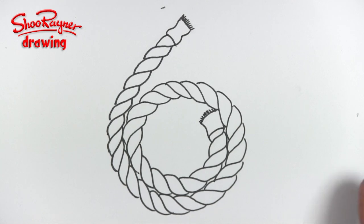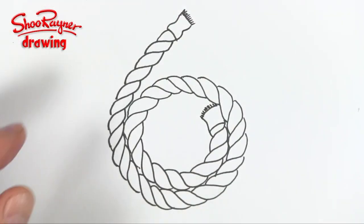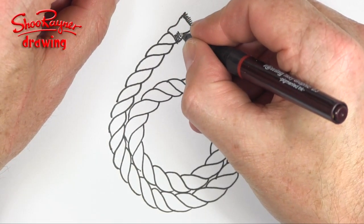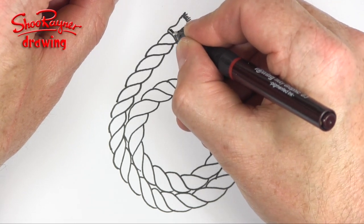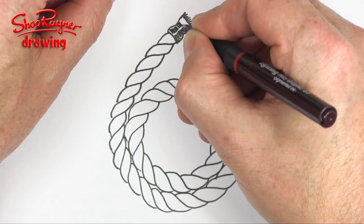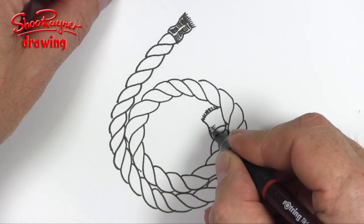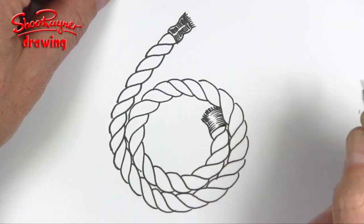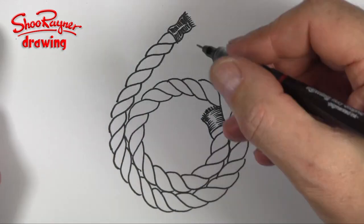When you are sure that it is dry, you can erase the pencil lines so that nobody knows how you did it. I'm going to start here and just put lines going across that way but not quite touching the edge — that's what gives us a hint of shininess, like shiny leather.